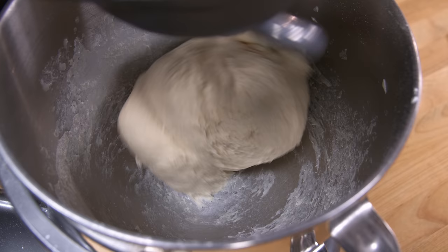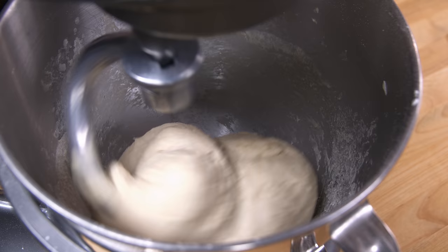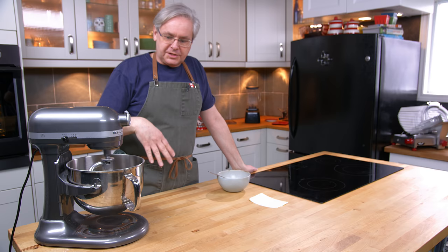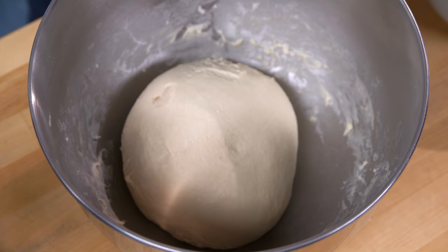That's what it should look like — just barely pulling away from the sides, a little bit of sticking, a nice defined ball that's starting to come together. I'm going to let that knead for a total of about 10 or 12 minutes, then take it off the stand mixer. I'll leave it in this bowl, put a cover on it, and let it stand at room temperature for about an hour until it doubles in bulk.